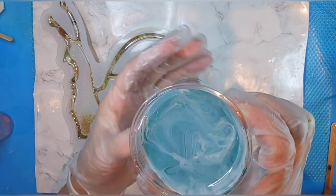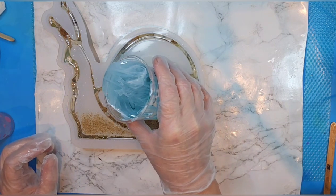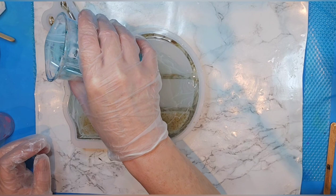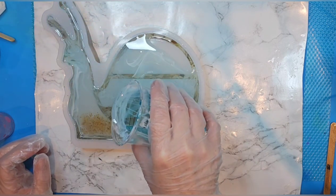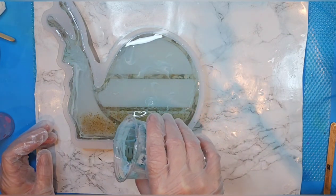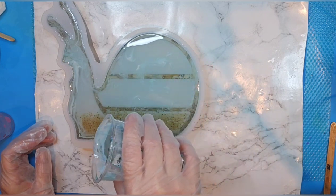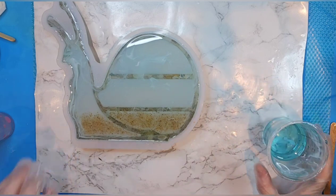Do you see how it kind of looks like there's white foam at the top of the water when you're out at sea? I'm going to pour just kind of slowly — I don't want the colors to blend too much. I probably could have waited for this to get a little thicker before I added the Cast and Craft, but I'm actually leaving for the weekend so I got this going maybe a little sooner than I normally would. Experiment with this technique, you guys — it's so much fun!